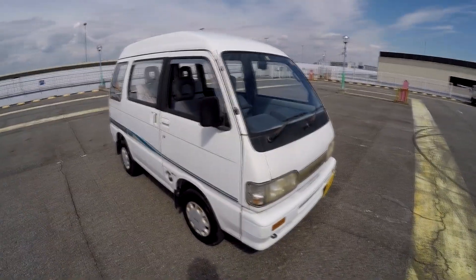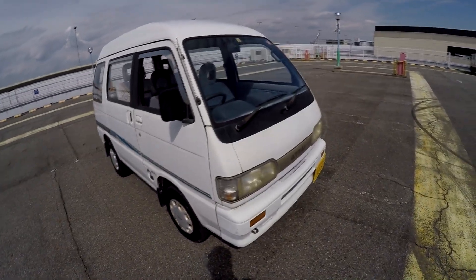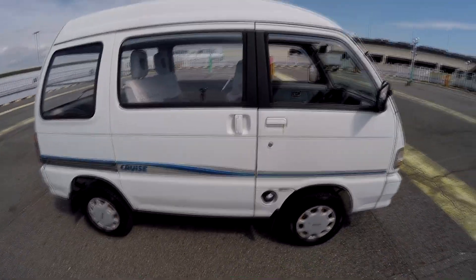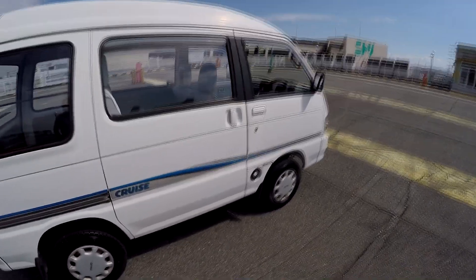Whenever I find a decent one, I usually try to buy it because it's just rare. This one is fairly decent — mechanically very good. You will see that cosmetically there are some imperfections here and there, so let's go through the imperfections.